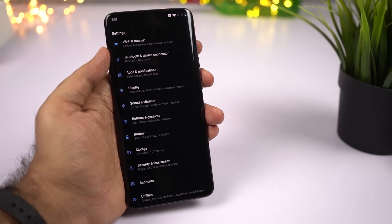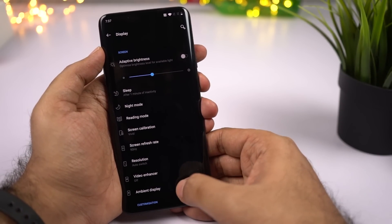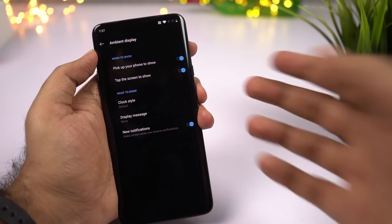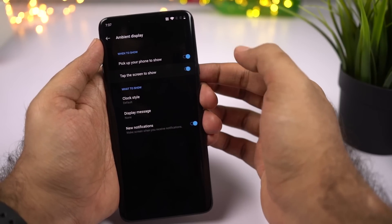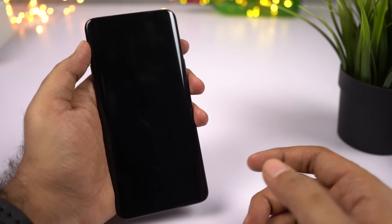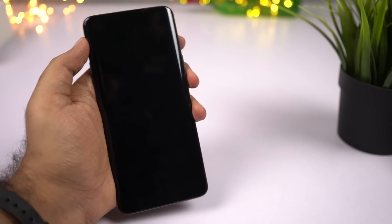The next thing to do is to turn on Ambient Display. This phone doesn't have an LED notification light or always-on display, so if you want your phone to light up every time you get a notification, you can configure that from Display Settings under Ambient Display. You can enable it to show when you pick up your phone, when you touch the screen, or every time you get a notification. You can also change the clock style shown on the ambient display — there are several different styles to choose from.